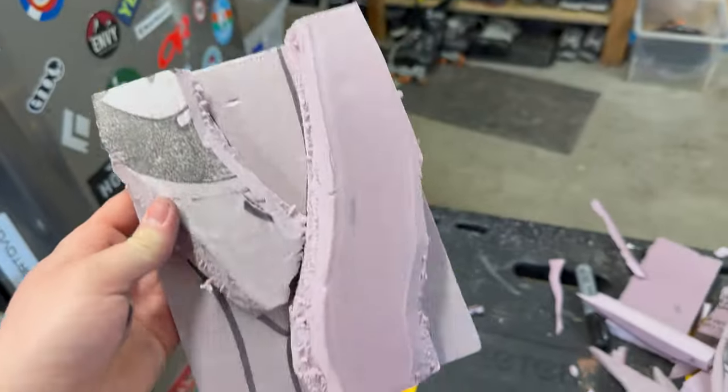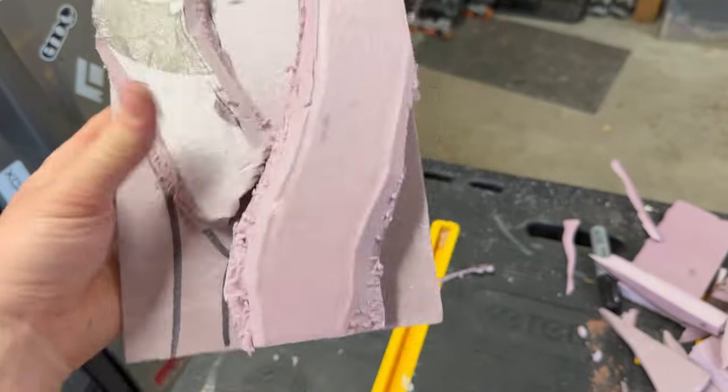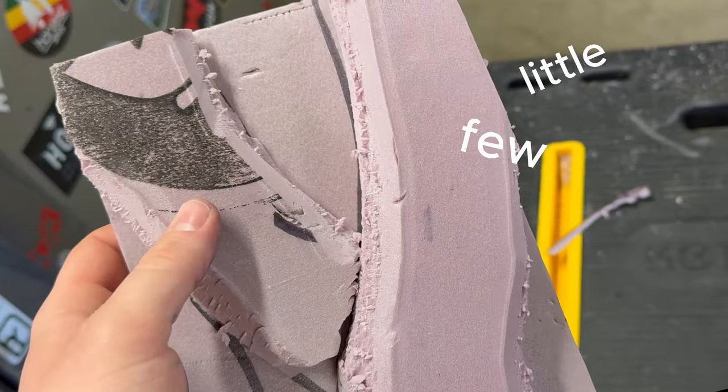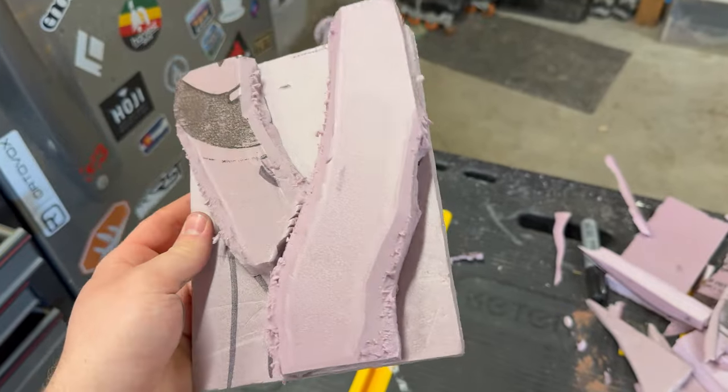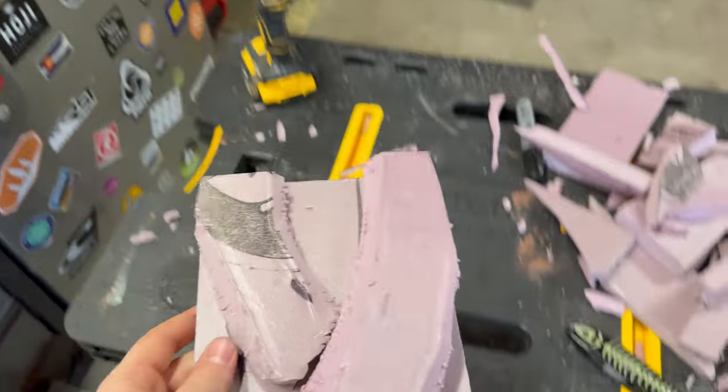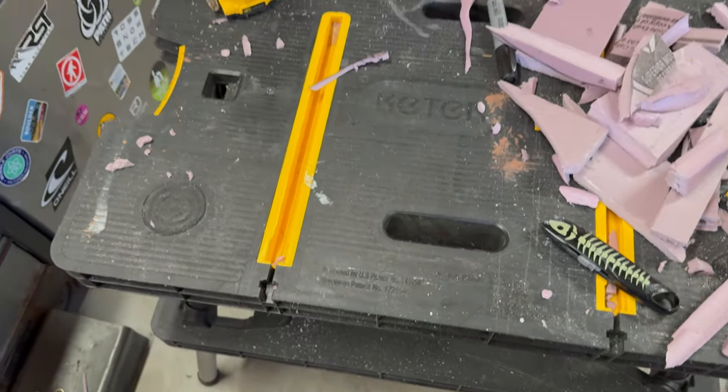So I just simplified it. I made one that's just got these two little things, and then I'll just add a few little divots and stuff like that — just make it a little more simple since it's such a small design. Now I'm going to use the wire brush drill bit and carve the background.